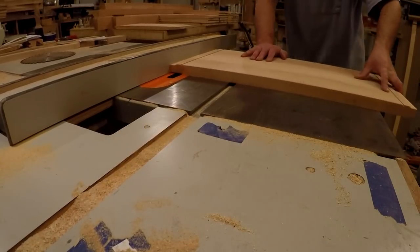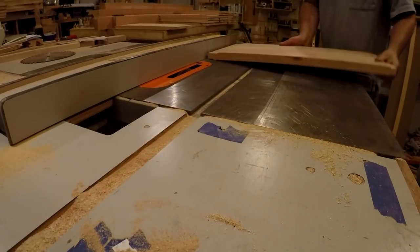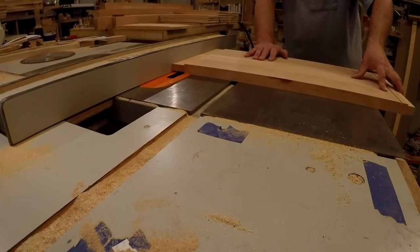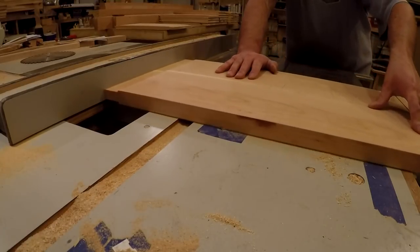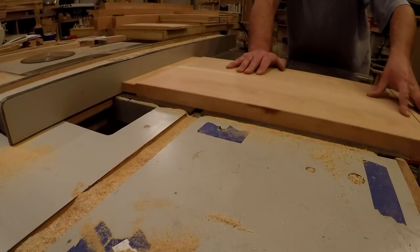I cut out all the tenons on the table saw. That wide of a tenon took two passes. I set the fence up for the first pass, did all of the panels, and then moved the fence over and did a second pass to make the full width of the tenon.